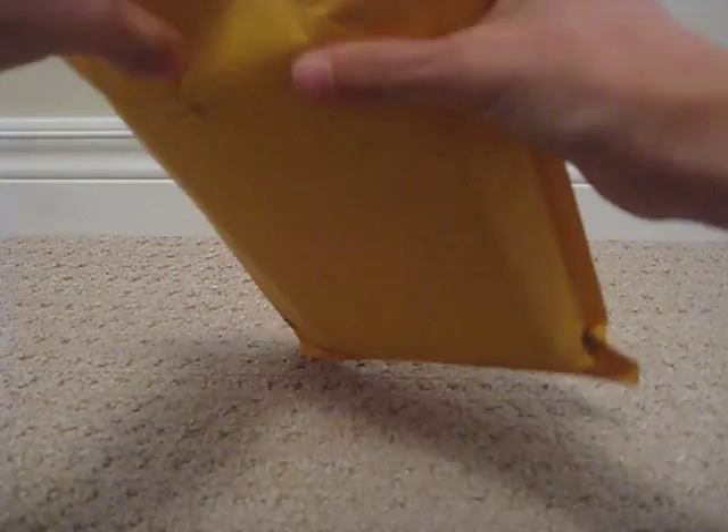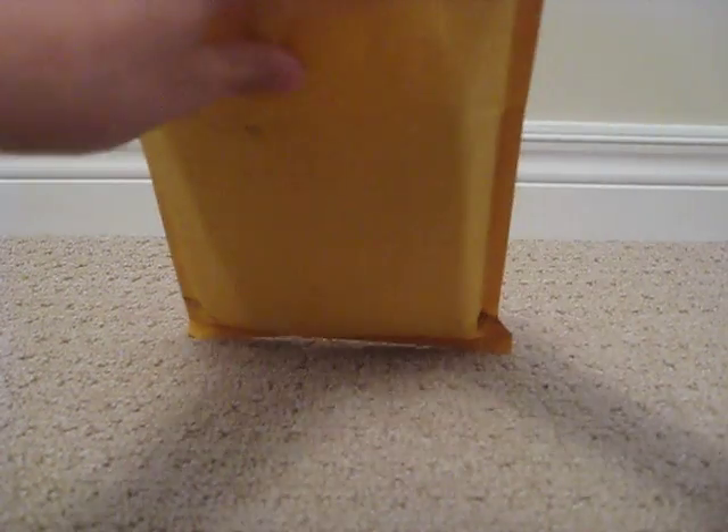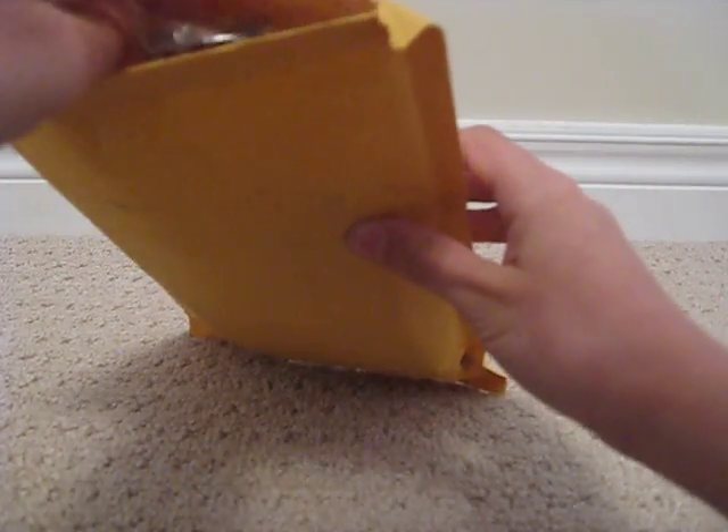There we go. As you can see, there's bubble wrap inside — that's for maximum protection. Inside, there's a bit of a note here.